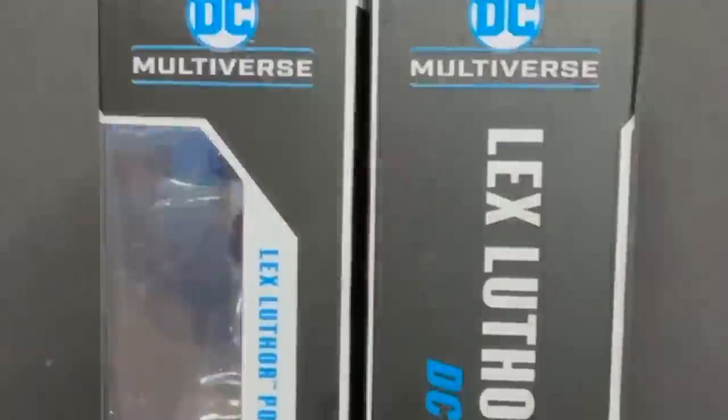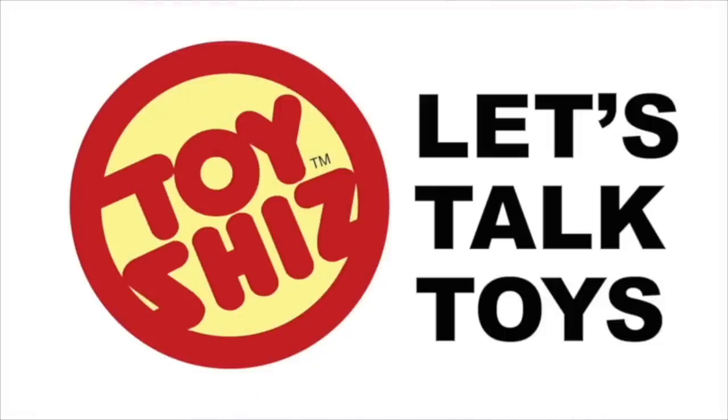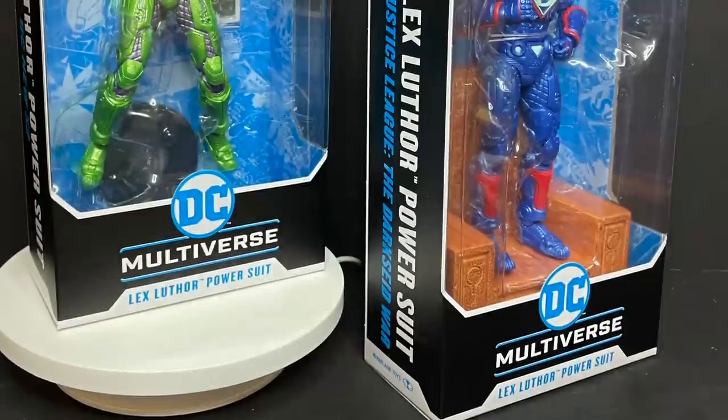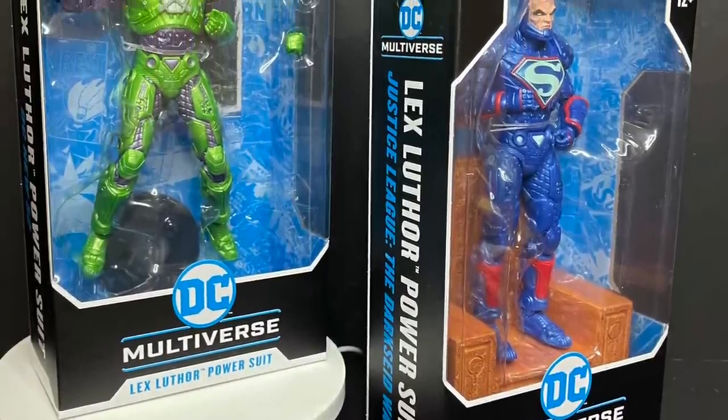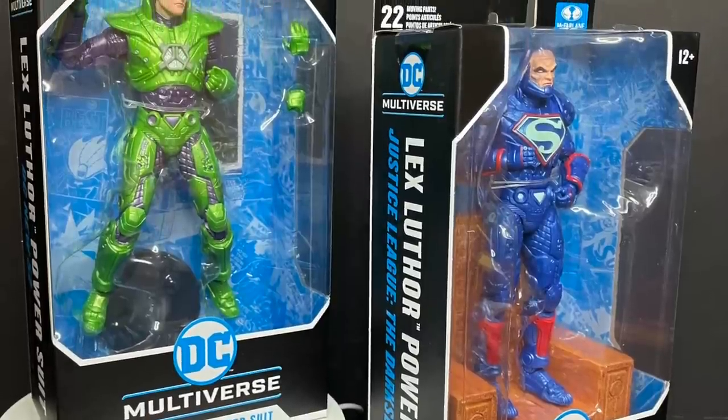Today on Toysha's A Tale of Two Luthors, let's talk toys. Welcome back everyone, Toysha's here, and I am back yet again to give you guys another fresh look, courtesy of my friends over at McFarlane Toys.